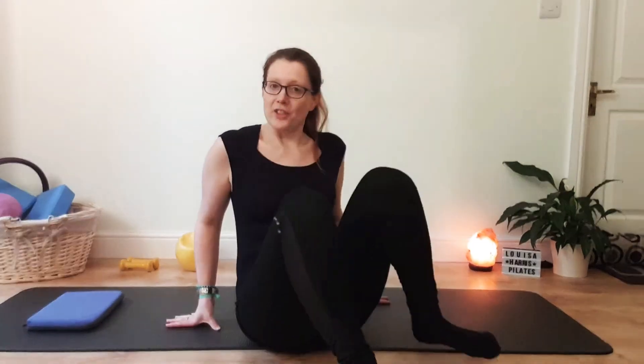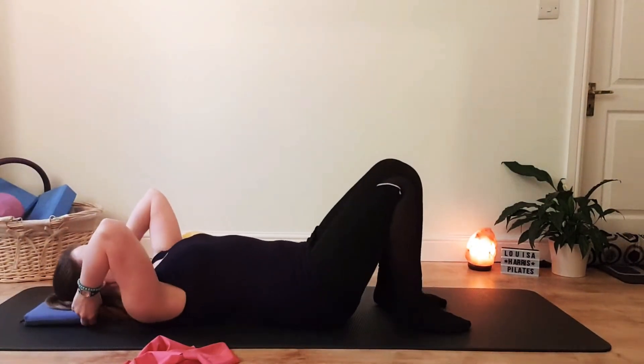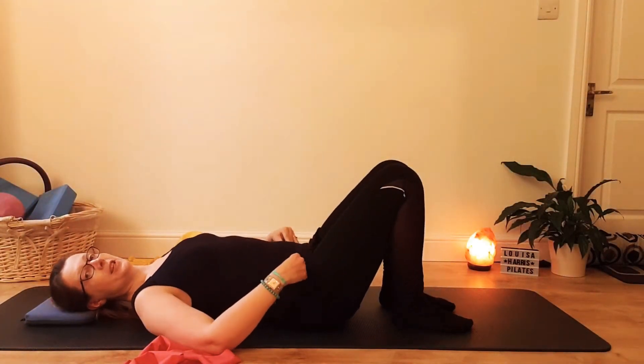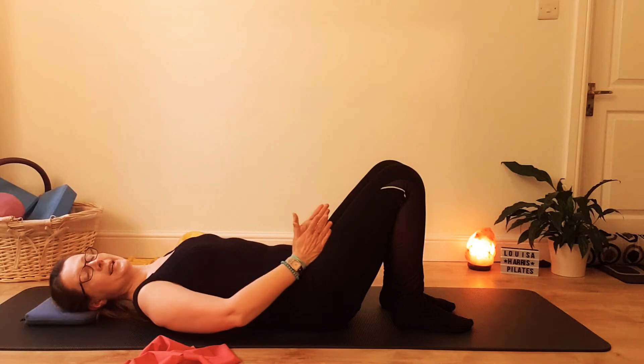Hi, this is Louisa at Louisa Harris Pilates. I'm going to just do a few more exercises in relaxation position, to help you connect to your centre and mobilise your shoulders, hips, and spine. So we're going to return to our relaxation position. Come onto your side and then roll onto your back. You may need a small head cushion or a folded towel underneath your head. Make sure you're set up in neutral, with the hip bones level with each other, belly button and pubic bone level, and legs parallel.